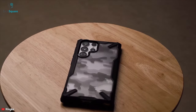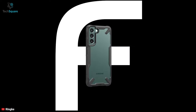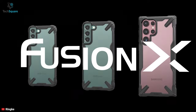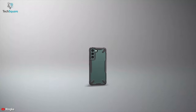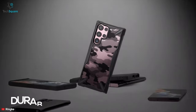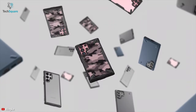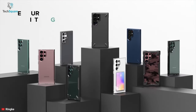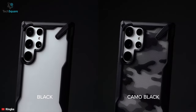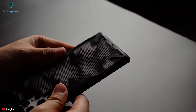Show off your precious Galaxy S22 Ultra even while adding extra protection with the Ringke Fusion X, which features a stylish see-through back, giving it a durable yet stylish look. This sleek and lightweight case comes with a durable PC back and advanced shockproof TPU bumper to deliver military-grade drop protection for your S22 Ultra.